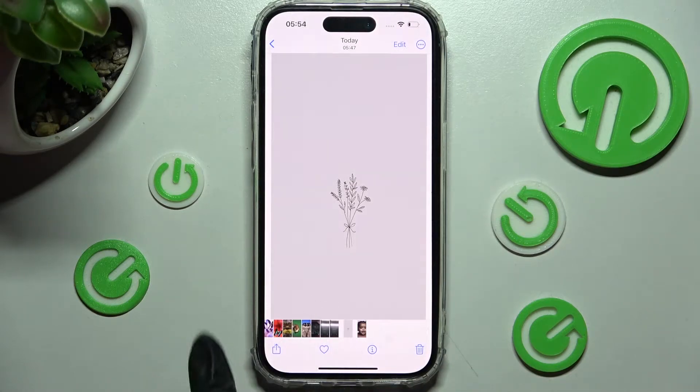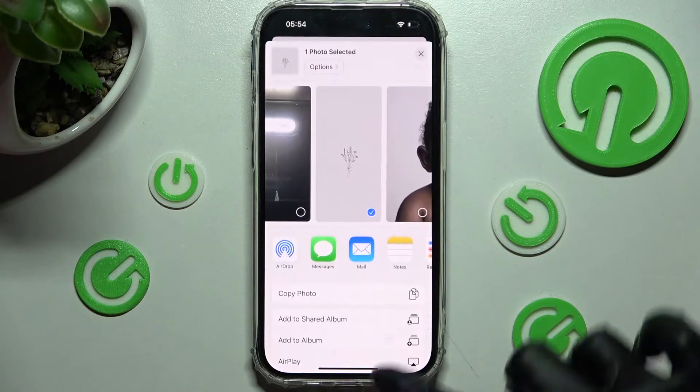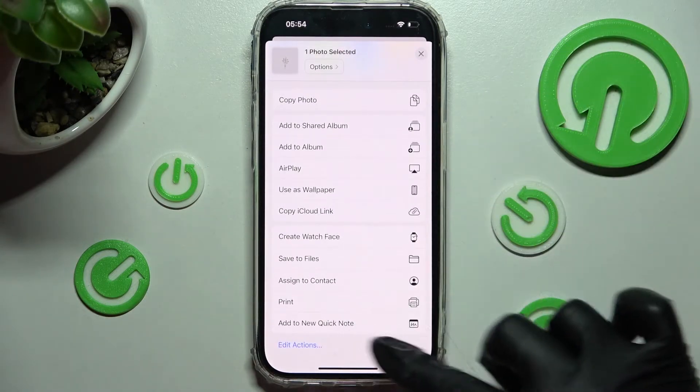Then select this icon at the bottom left corner, scroll down, and tap on the print section over here.